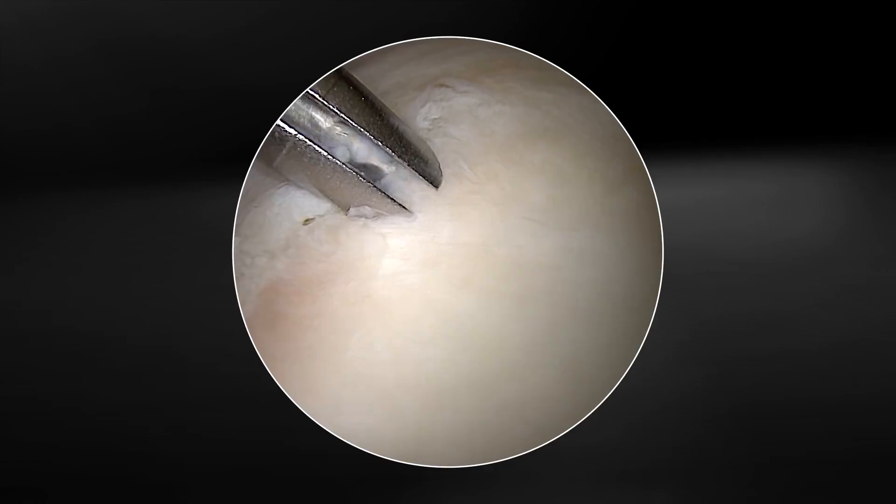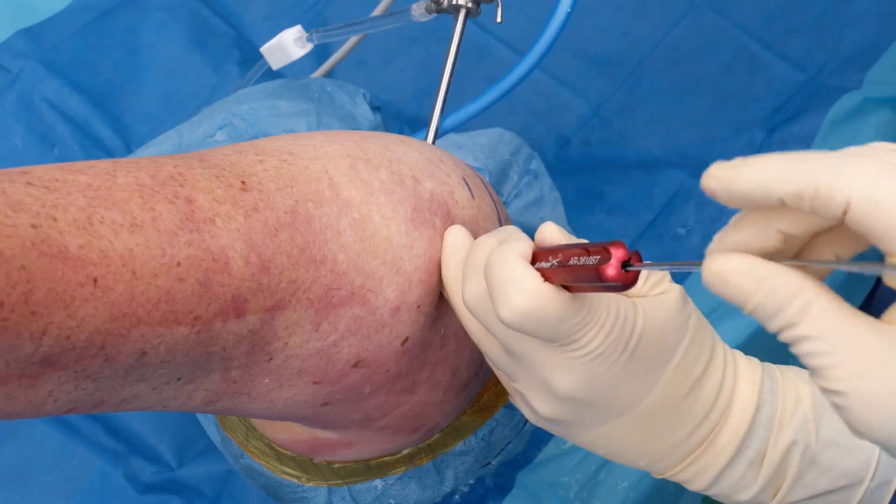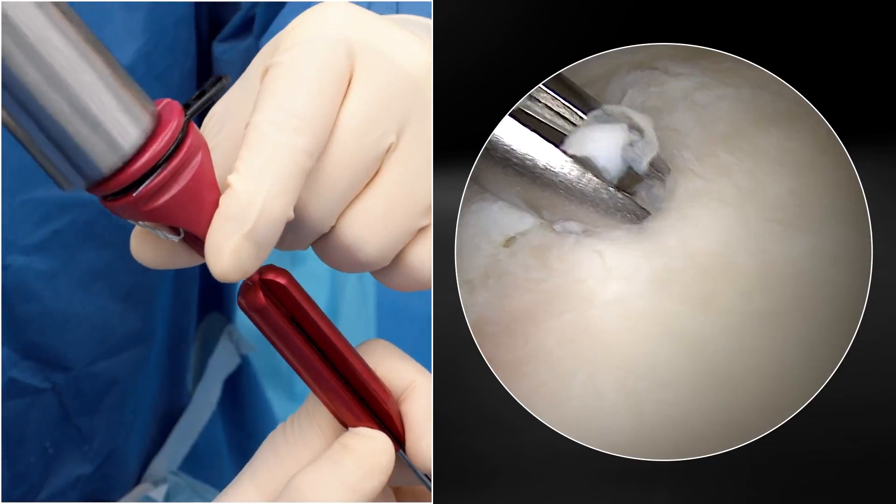Go ahead and drill the hole and advance the 1.8 knotless fiber tack through the guide and mallet until flush with the guide handle.